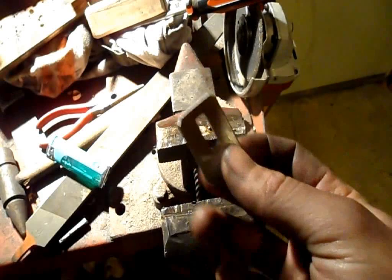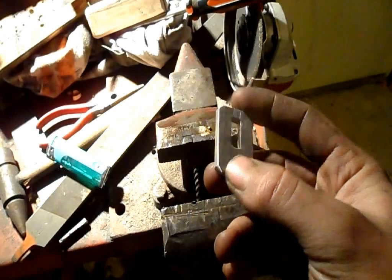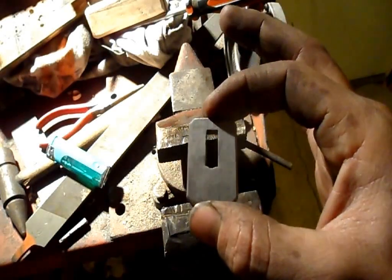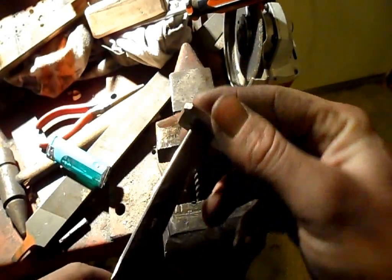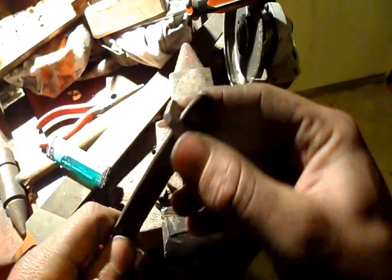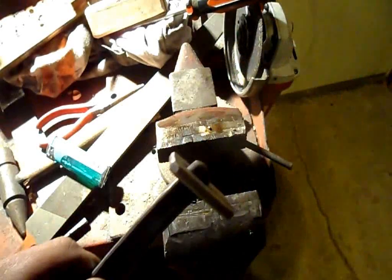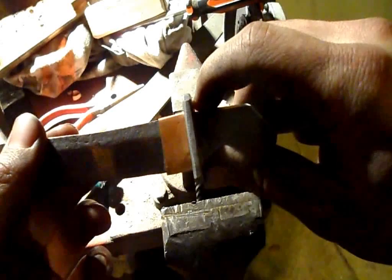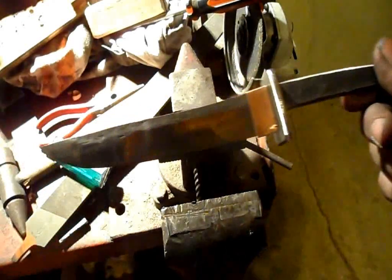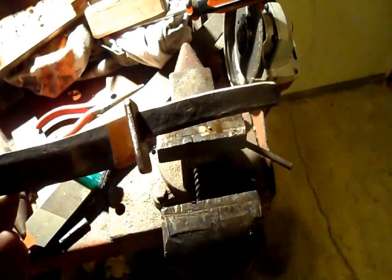The blade is now fitted with a handguard, which I took the liberty of pre-designing. It's simply a square of metal with a hole which I drilled then filed in the middle, designed to fit snugly but not too snugly over the blade. When the handle is put on, it will form the typical Japanese Tanto look that I was going for.